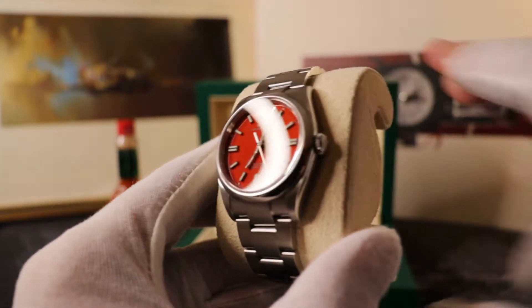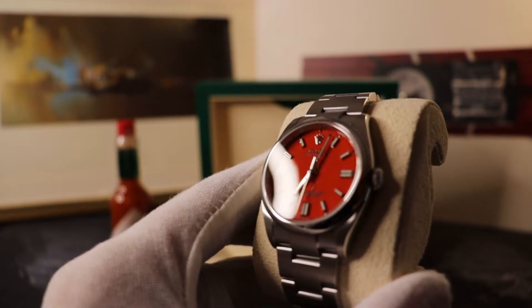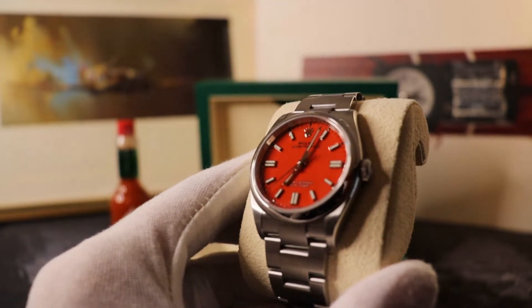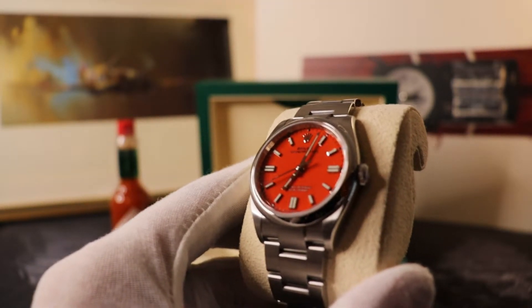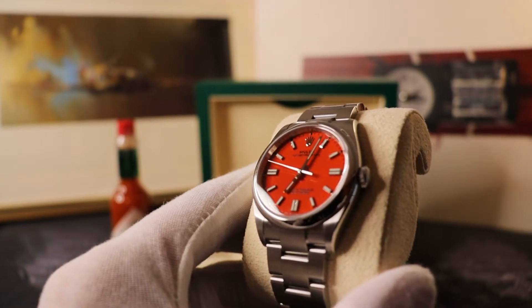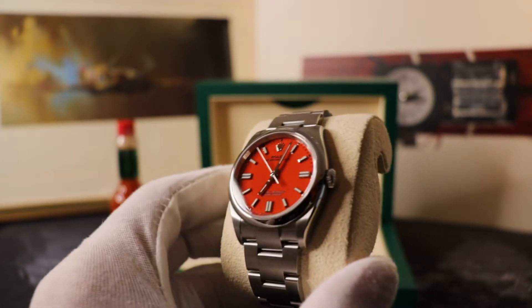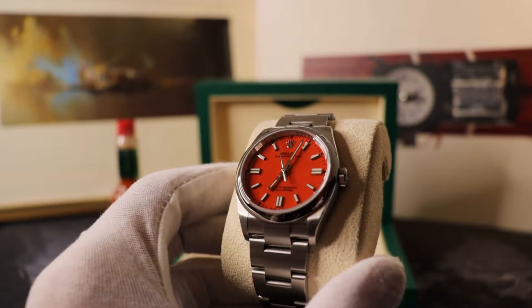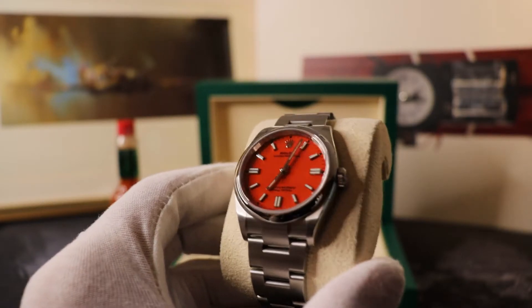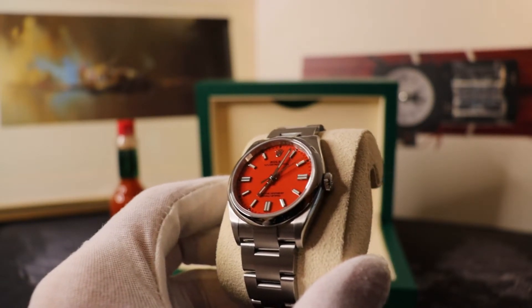The Oyster Perpetual is a truly classic sports-casual watch, and people are buying these either as a very solid investment or as a daily wearer that's not the standard black or grey. I rarely match my watches and clothes — mostly because my clothes are all black. But something tells me this watch is one that most gentlemen are going to want to think about, as it's a very bold color.